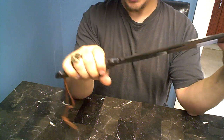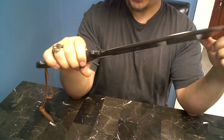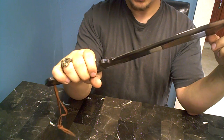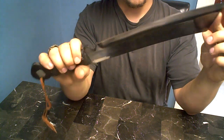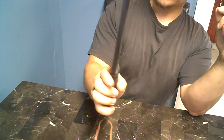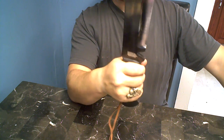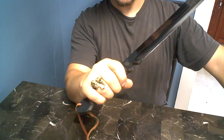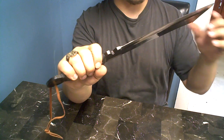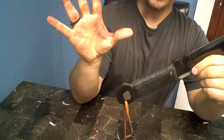My first impressions when I got this about a half hour ago was holy shit. It's basically a big sharp hunk of steel with a handle. This thing is badass. I definitely need a sheath for this thing, and I'm going to carry this as a survival knife in the woods.